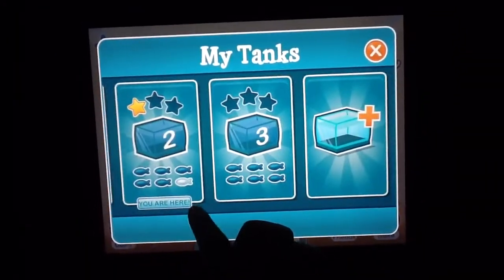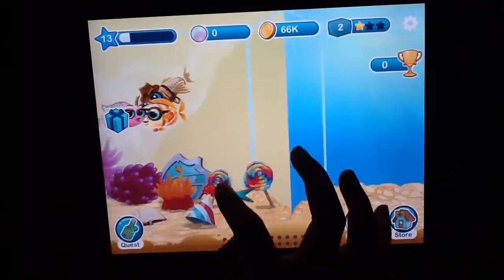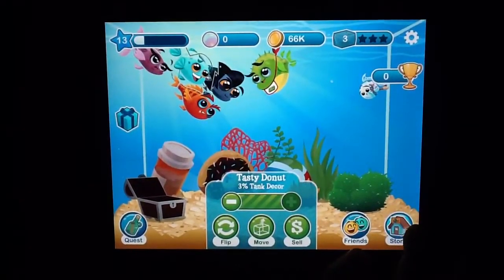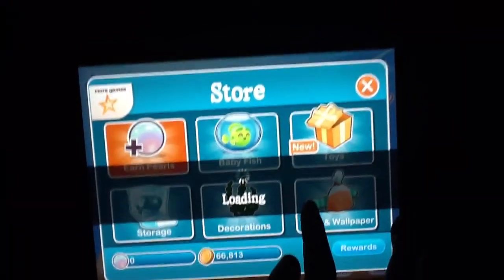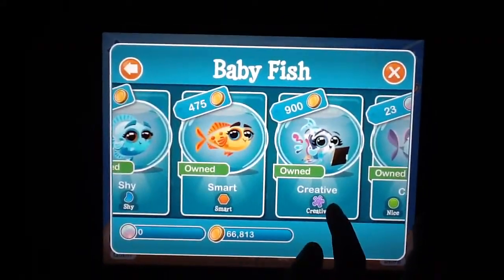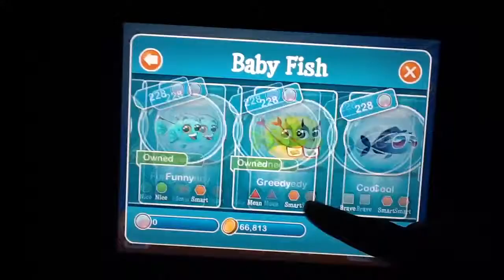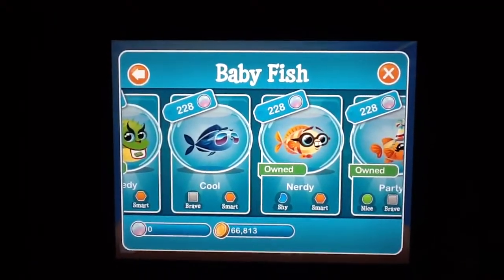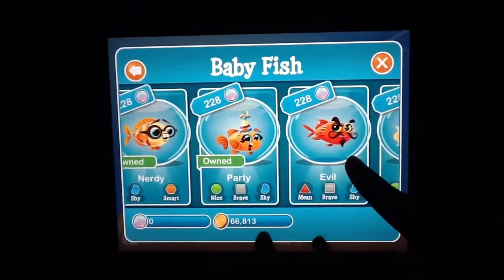Calista, can you please tell us how you made the smart fish? I made the smart fish by following the directions on how to make it. Usually you go to the guide, and this is a tip — you can just make the nerdy fish shy and smart.